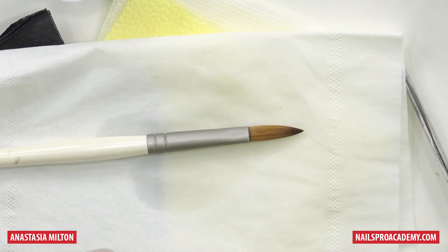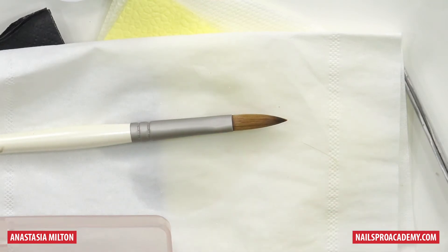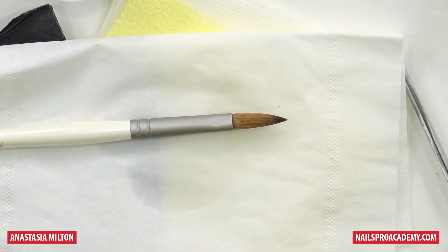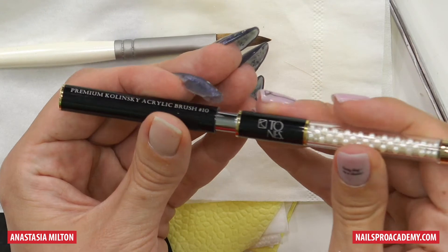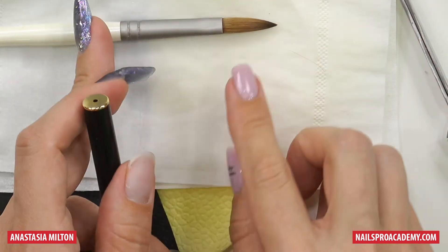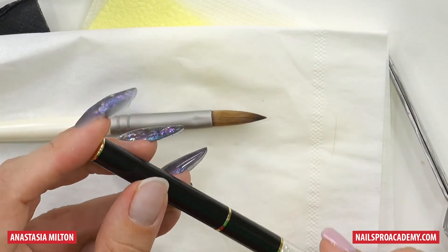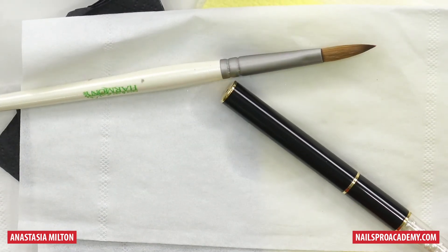Another important thing when storing your brushes: unfortunately some brushes come without a lid, so you may want to try to find one, because usually good quality brushes have it. This one is by Tones — another good product I can recommend. It has a hole for ventilation, because once we're done working with the brush, there's still a little monomer remaining and ideally it should be ventilated. I've seen some brushes with a handle that did not have a hole, so I had to create one.